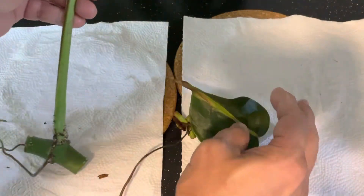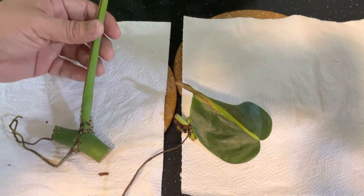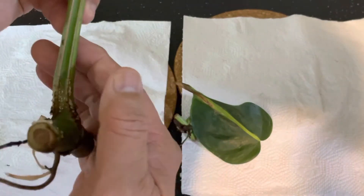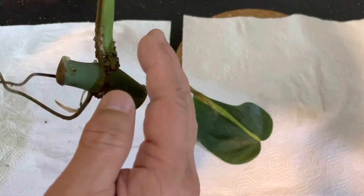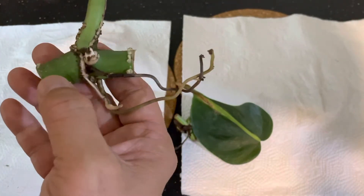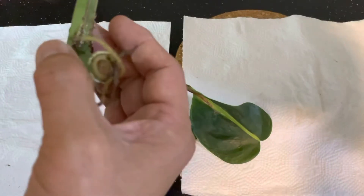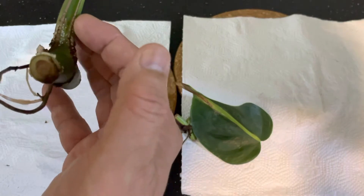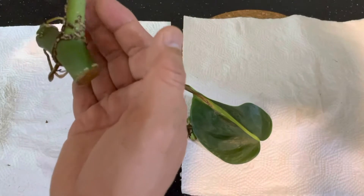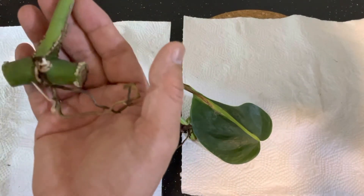Today we will be looking at a strange and unique phenomenon where, when these cuttings are placed in water, there's this whitish formation — a crystalline type of formation around the stump, the edge of the stump, and also around the nodes as well as at the end of the petiole. You can see all the white stuff, and it freaks people out because they think these are fungus or something harmful to the plant.